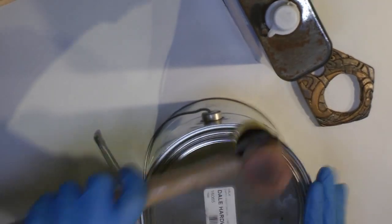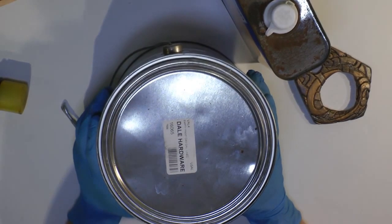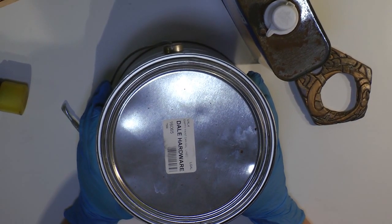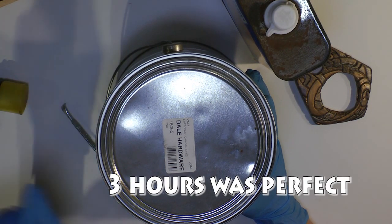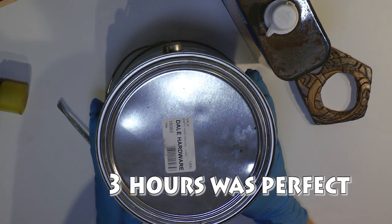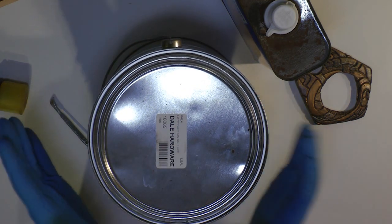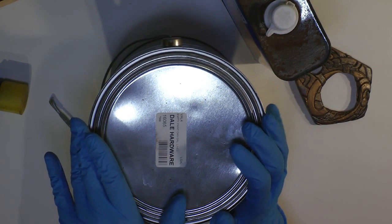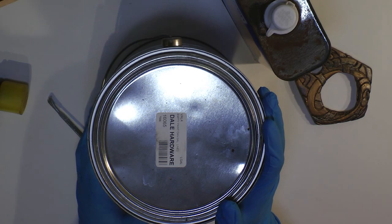I'm going to close that up and give it about 4 to 5 hours, depending on how thick the piece is. I'm not going to put this in the sun or anywhere that will get warm — I just want to let it steep in its own vapors for a few hours until the surface gets finished.